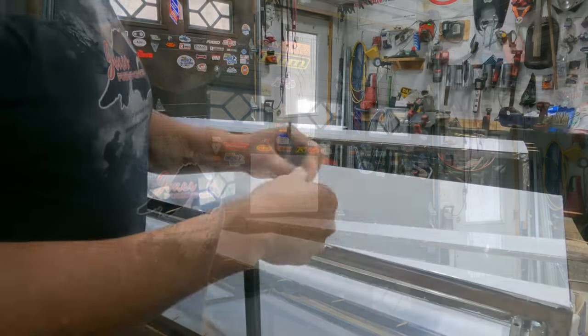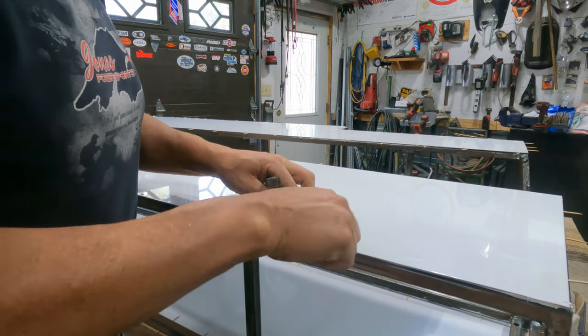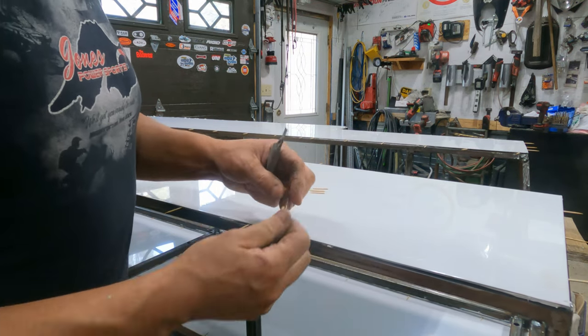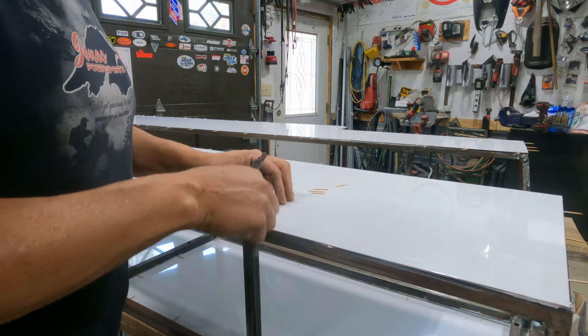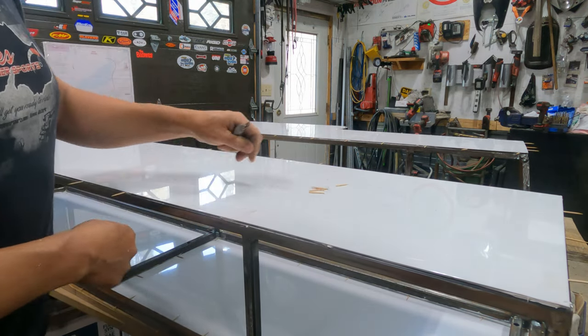I'm going to trim up around the edges and then we can get some more panels put on. As far as the toothpicks we used for spacers — just a matter of snapping them off, and maybe we'll reuse those little ends on our next panel.